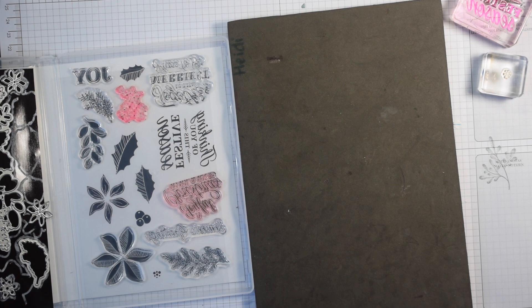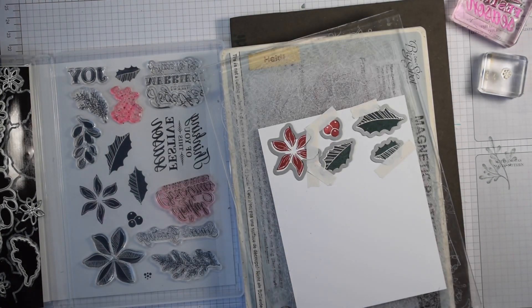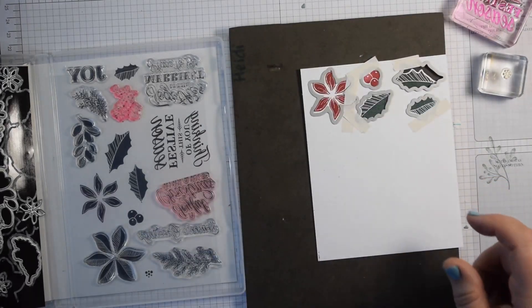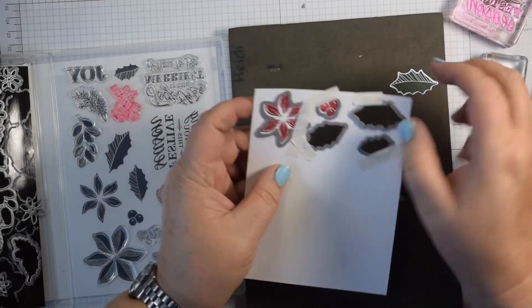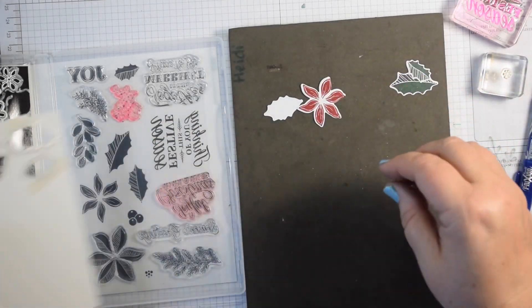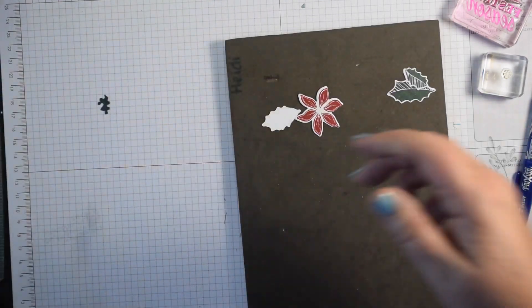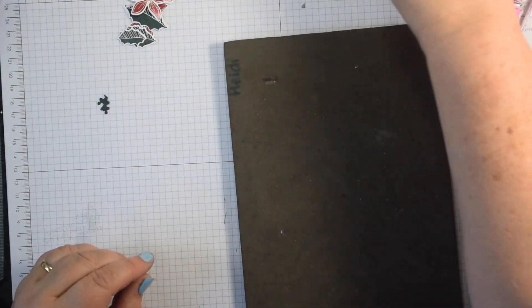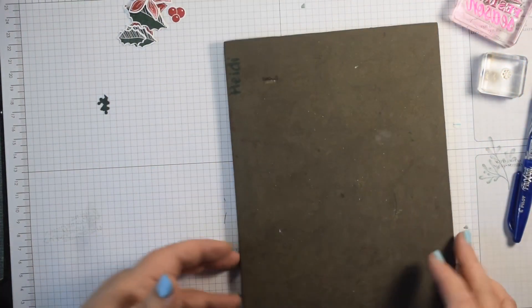I'm just going to pop those through — they'll go through in one pass with a standard sandwich for thin dies. I use a magnetic platform as well, though that's a really old one. And there you have it — all of those just pop out and give you your layers: holly leaves and berries, ready to go.